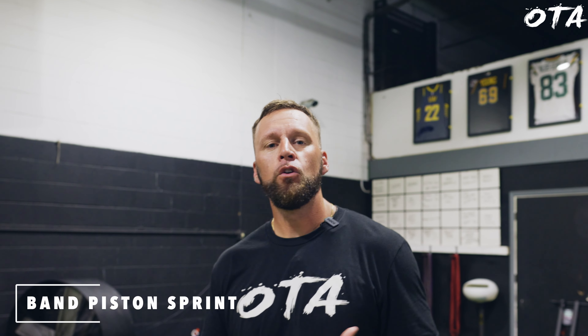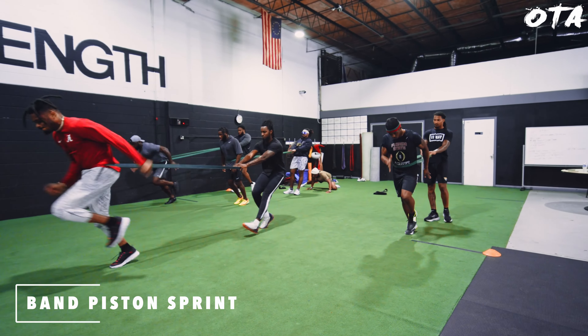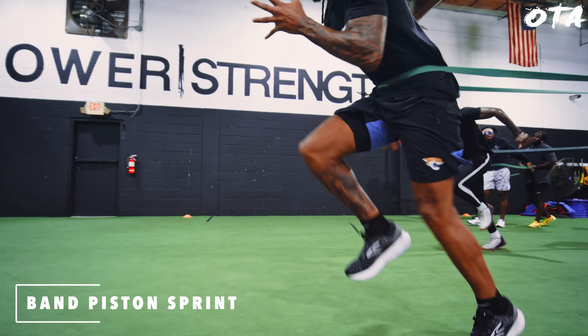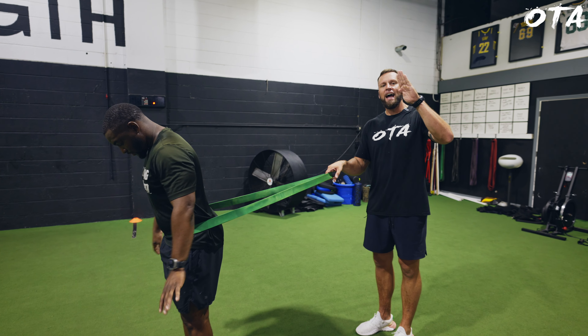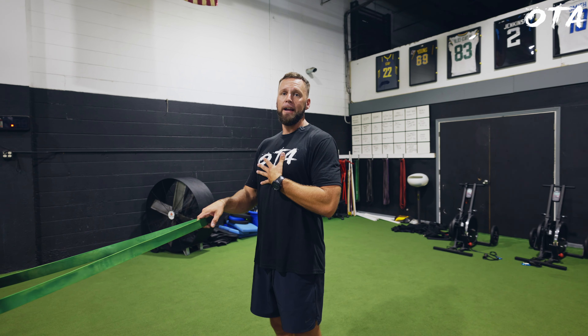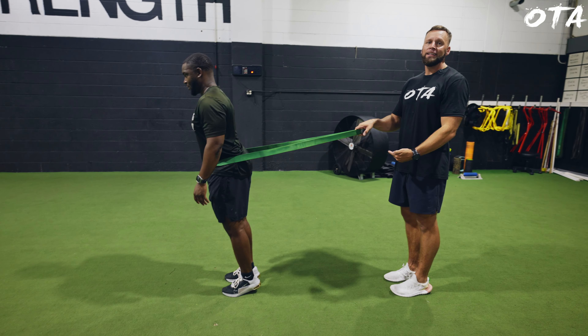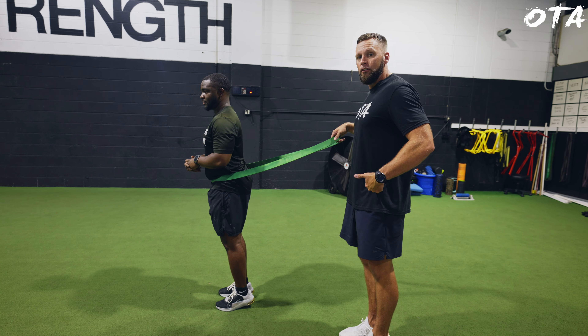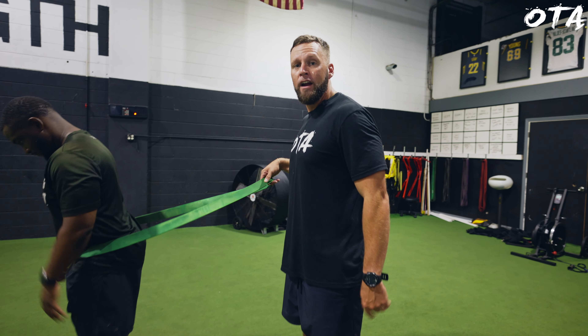Coming in at number three is the band piston sprint. The first two drills focused on trajectory and push — projecting horizontally and attacking back down to the ground. This next one focuses more on the sequencing of the switch when you produce force and on elevating the hip flexors. What I love about the band is it allows the athlete to slightly lean into the band, as opposed to doing piston runs or high knee runs with the torso upright, so the athlete can get the feel of attacking back down at the ground. The athlete is going to rapidly pop the thigh using the hips and strike back down at the ground in a piston-like action.